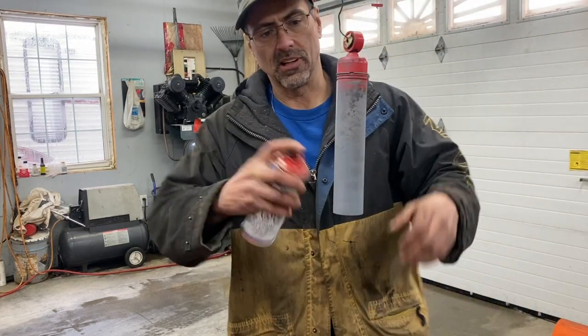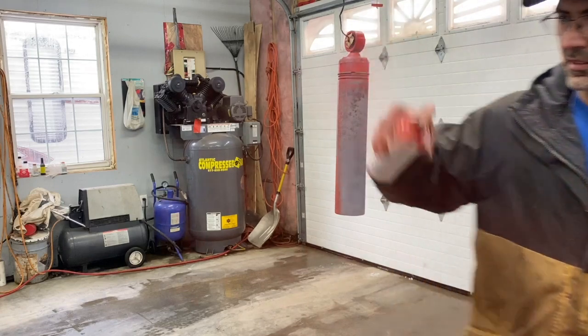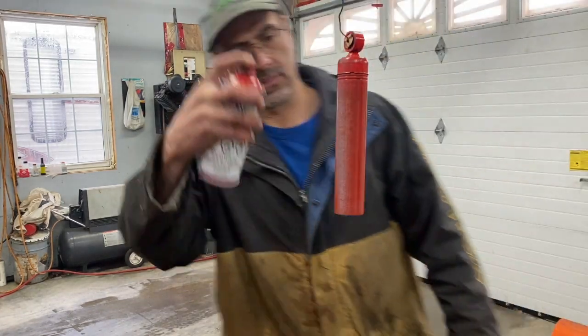I sanded the shock. I just need to put a light coat of primer and then I'm going to paint it with some red paint.